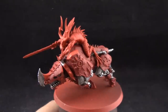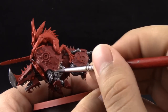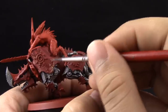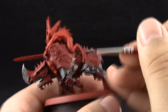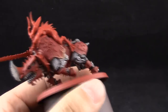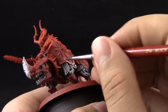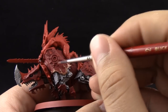I'm going to use Balthasar Gold to start base coating all of the gold details around the Juggernaut. This is another simple step, the same as applying the silver. We're going to thin it down with a little water or drying retarder, and carefully pick out all of the gold details on the model with a size 2 brush.